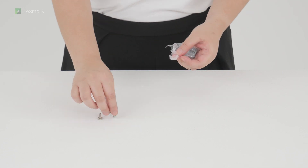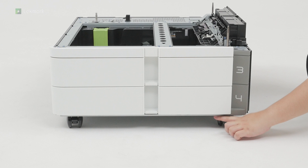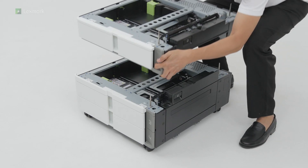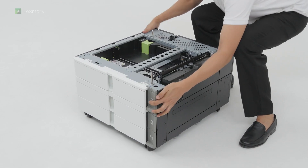Unpack the accessories for the tray. Installing the 550 sheet tray and 2x550 sheet tray to the printer. Lock the caster to keep the tray from moving. Align the optional 550 sheet tray, and then lower it into the 2x550 sheet tray.